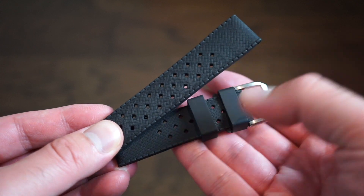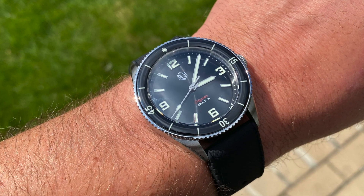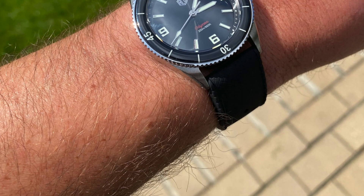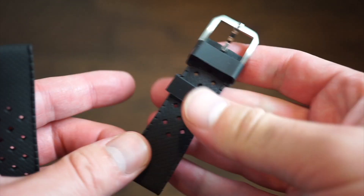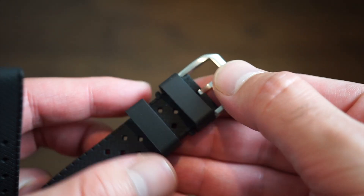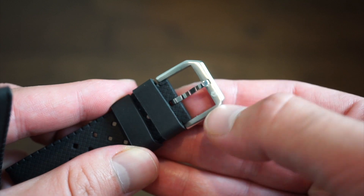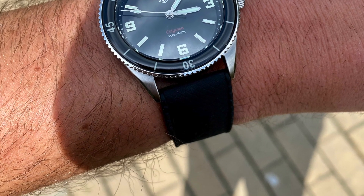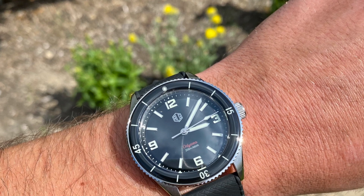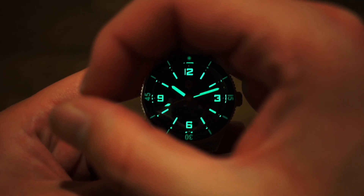Here is the tropical rubber strap that comes supplied. You have two keepers - it's pretty flexible straight out of the box, so I wouldn't worry about breaking it in. It states 'Tropical' on the back, and the top portion has a nice custom Richard LeGrand buckle signed with the logo. Really nice hardware - solid 316L stainless steel, very good quality genuine rubber. Overall a nice accessory at this price point.